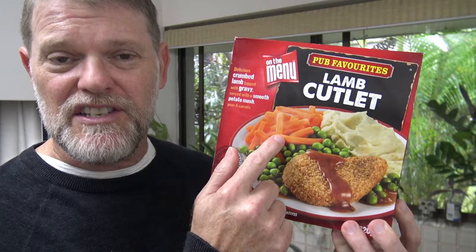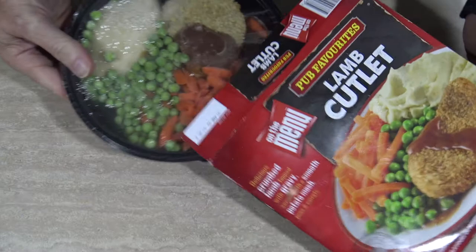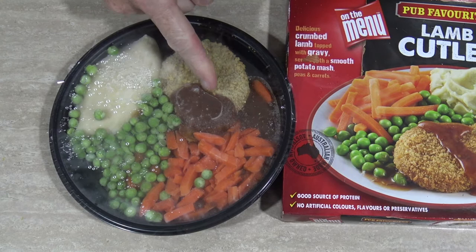Let's crack it open before we microwave this to see what it's like. That looks all right — look at this gravy on here, and that mashed potato. There's heaps more gravy down there.